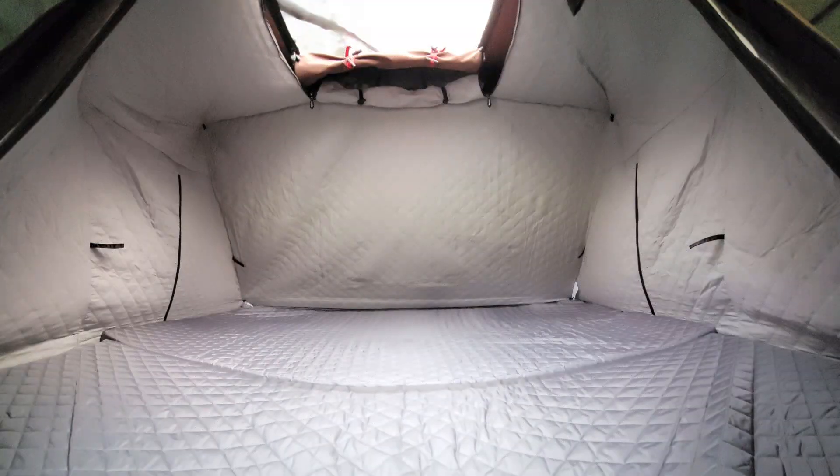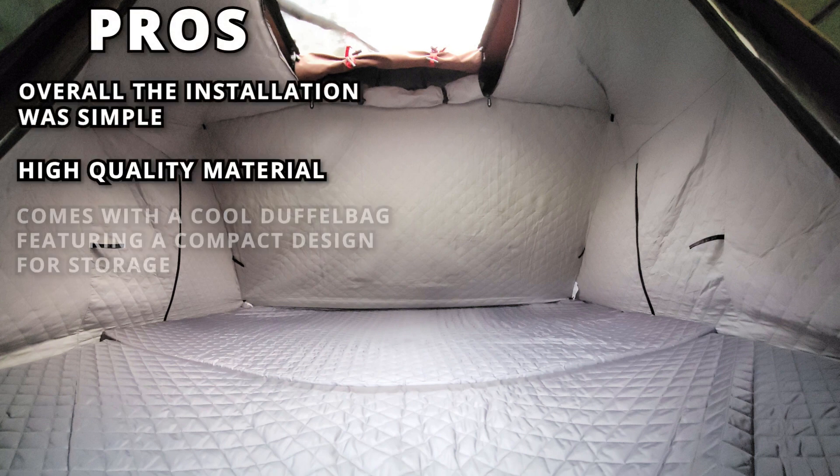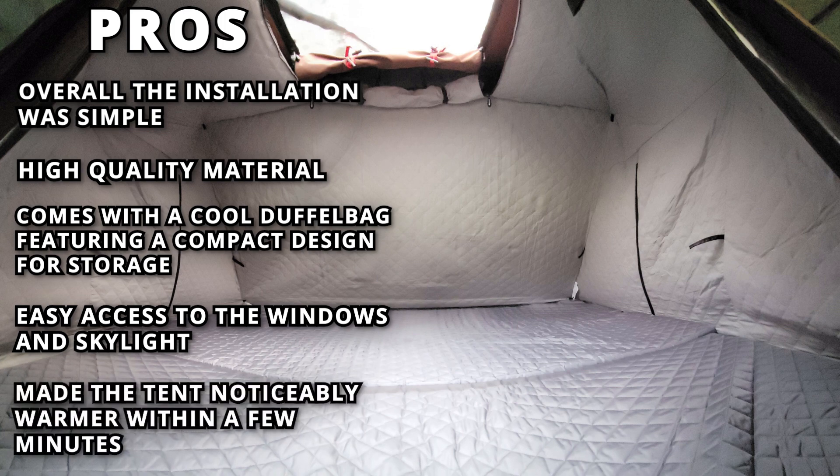Let's talk about some pros and cons. Overall, the installation was simple. High quality material. Comes with a cool duffel bag featuring a compact design for storage. Easy access to the windows and skylight. Made the tent noticeably warmer within a few minutes.